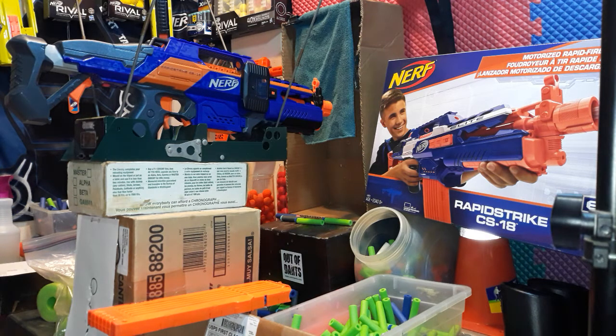How you doing fellow foam flingers? Today we have a video of my tuned Rapid Strike, shooting about 140 plus FPS. Got a lot of upgrades — it's running 180 motors, 2S LiPo, full rewire. It has a containment crew switch plate, worker wheels, and an upgraded pusher motor.